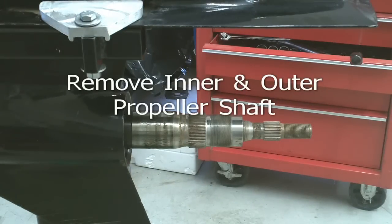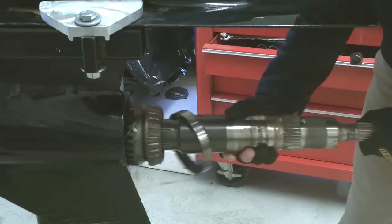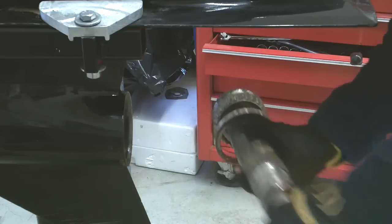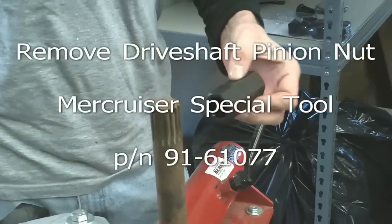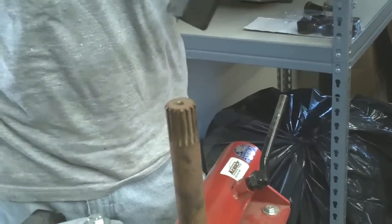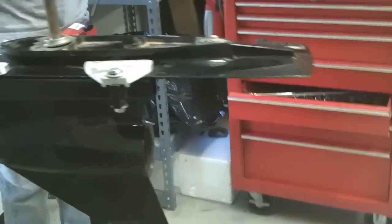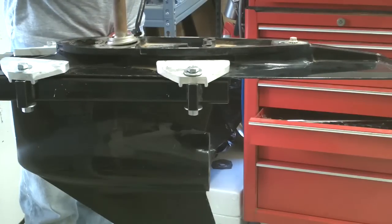Now remove the inner and outer propeller shafts. Install the drive shaft adapter onto the top of the drive shaft, part number 91-805-3741.